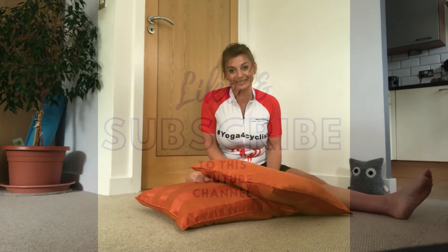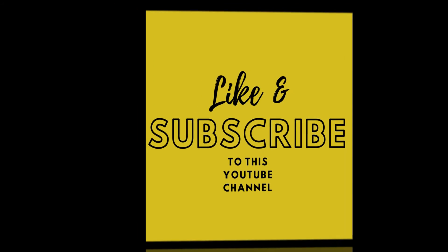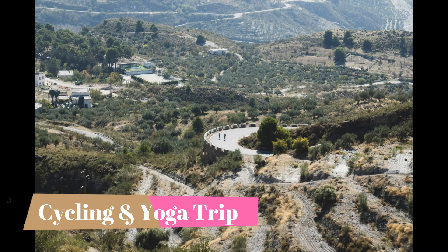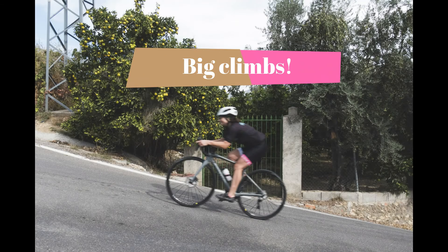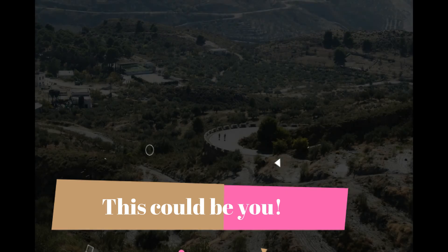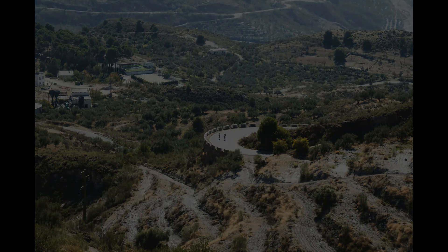Have a great day and practice on your bike too. Thank you so much for watching.